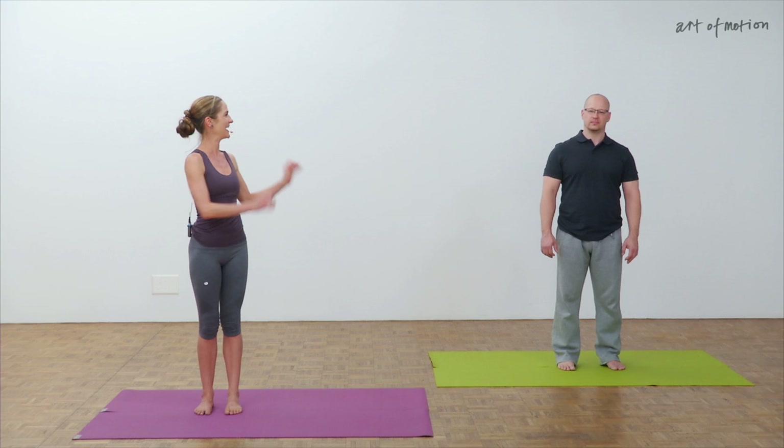Hi and a warm welcome. Thank you for joining AP and me on the mat for this Anatomy Trains based slings movement sequence.